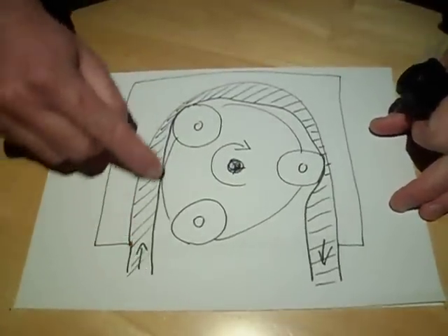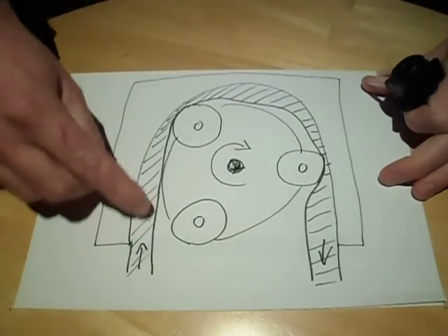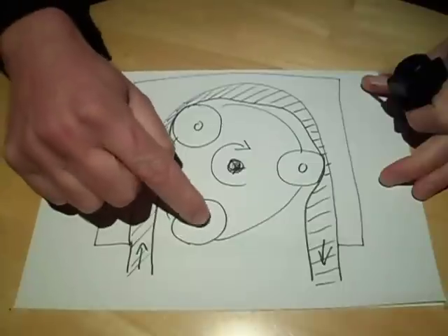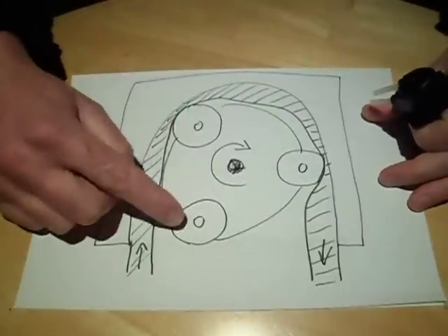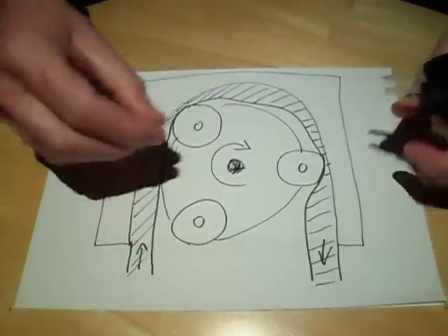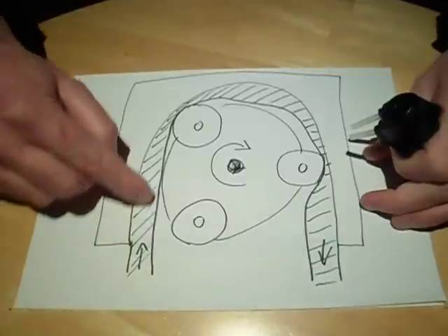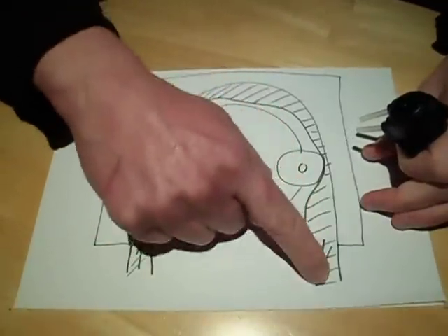A piece of silicon tubing is passed between a wall and a central roller with three separate rollers on it. This rotates and when it does so it pinches the silicon tubing and forces the liquid or whatever is inside it round and pushes it out the other side.